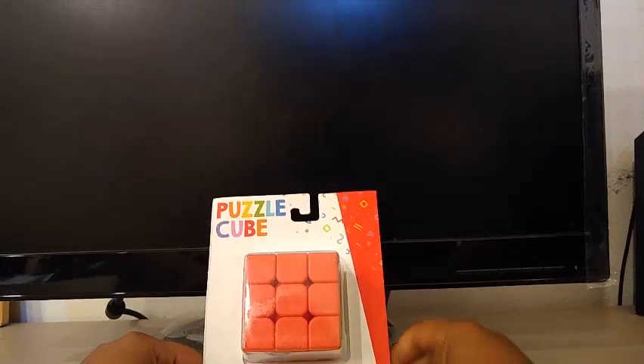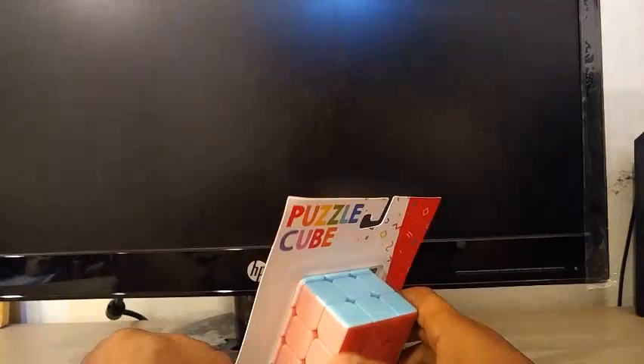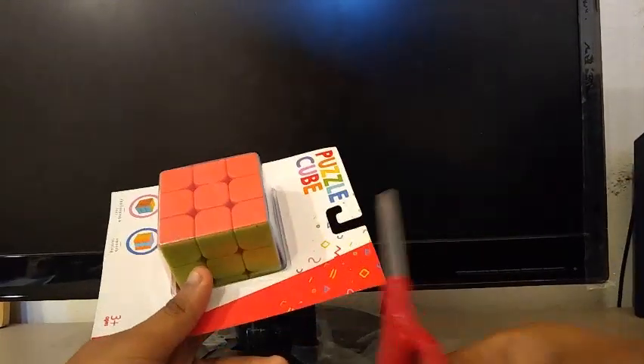Finally, we have the Puzzle Cube, or the 3x3 Rubik's Cube. Before I unbox this, I noticed that the color scheme is really weird — it's green, orange, yellow, blue, red, and pink. I've never seen pink on a stickerless Rubik's Cube before. Let's open this up — I'm pretty excited for this.